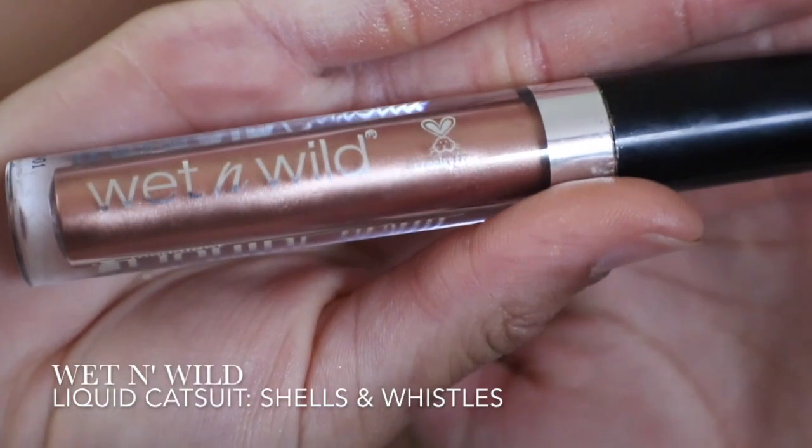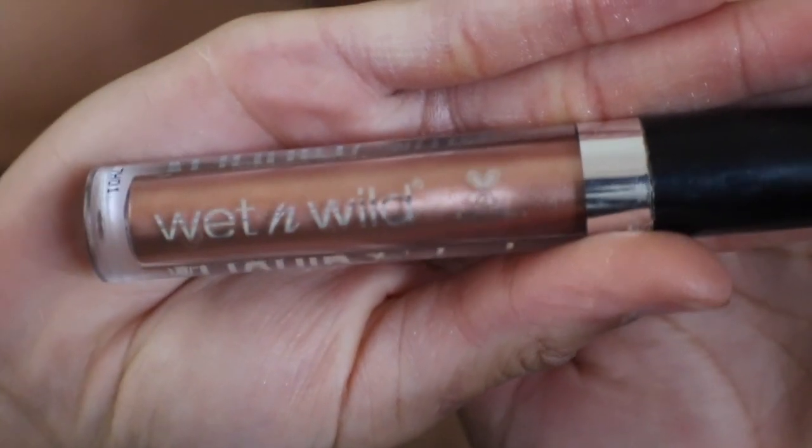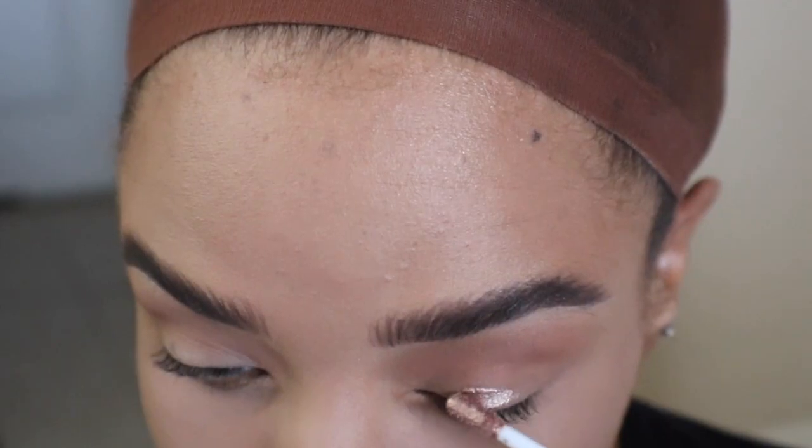For my lid color, I'll be using Wet n Wild Liquid Eyeshadow in Shells and Whistles. Once I've applied it, I'll blend it up into my transition shade.